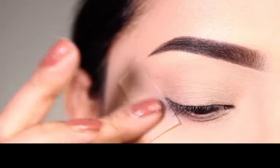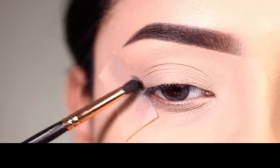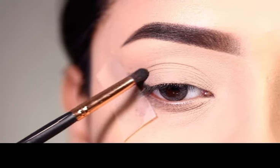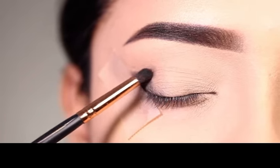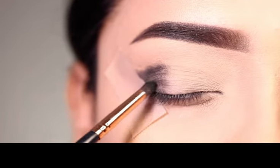First, I applied sticky tape on the outer corner. I applied concealer on my lids for my eye shadow base, which I have not shown in this video, but in other videos I will show you how I create my eye shadow base. Here I use a palette for this look.